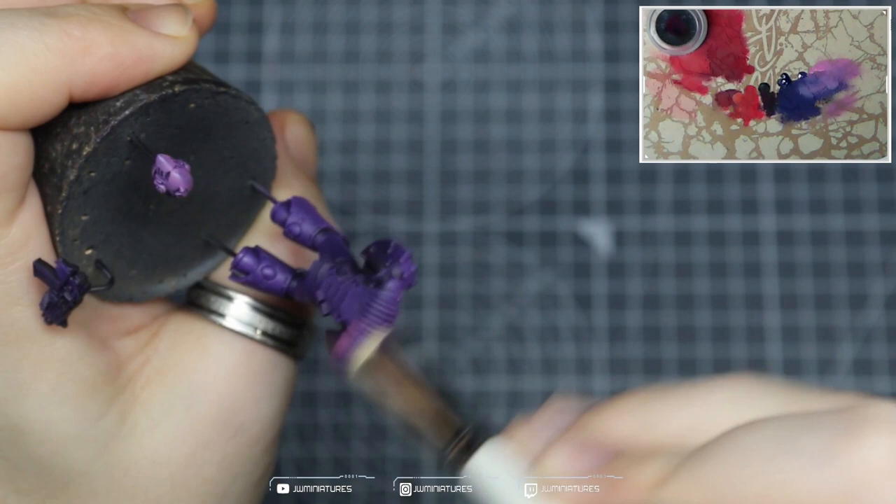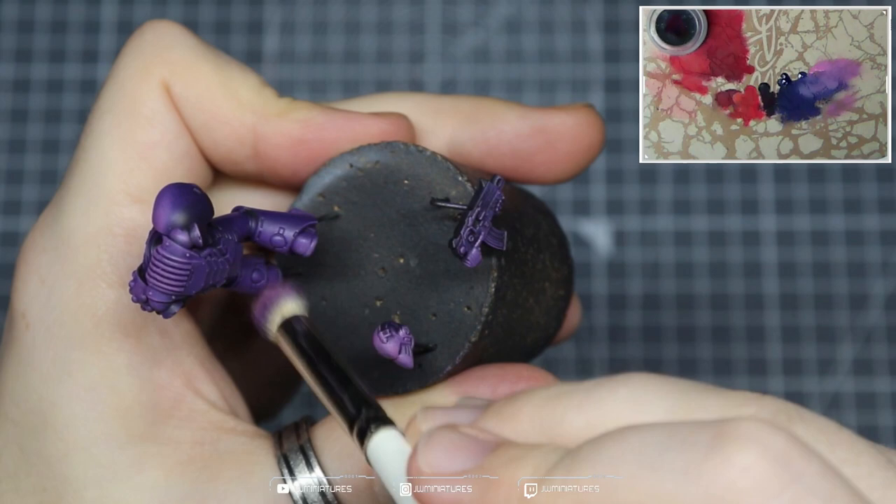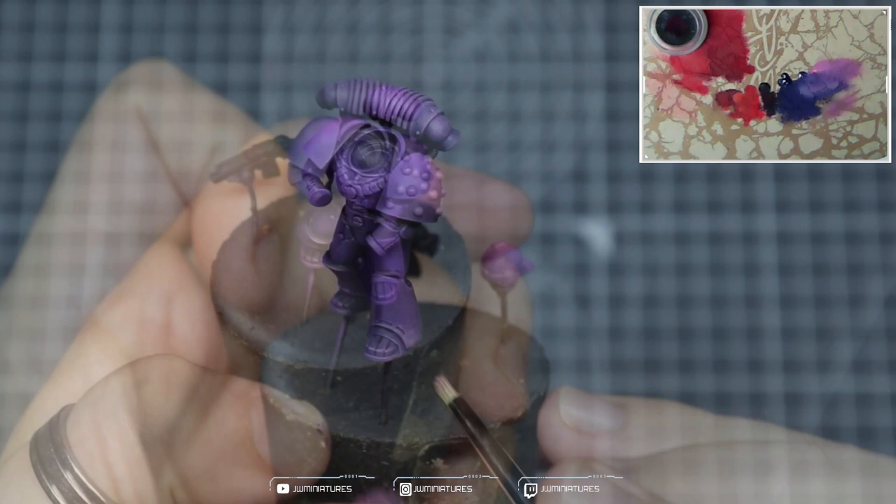Now we're coming in with pretty much pure Emperor's Children — I haven't cleaned my brush at any point, so there's still some of those previous colors in there, but you get the idea. We're really focusing on those bright points of the model, drawing out those volumetric shapes and adding in volumetric highlights. This helps boost interest in those areas and gives you more contrast over the model.